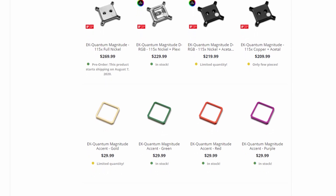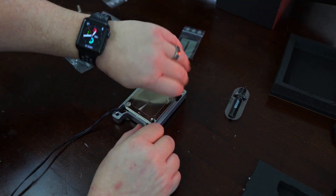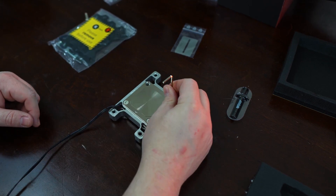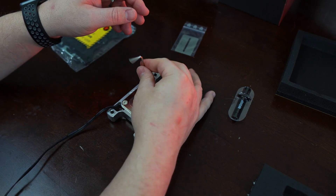Having said all that, I don't think the lack of customization options should be considered a total deal breaker. After all, the real goal is to cool your CPU. And if the Magnitude block can do that exceptionally well compared to other blocks on the market, including EK's own less expensive Velocity and Classic blocks, the price might well be worth it.